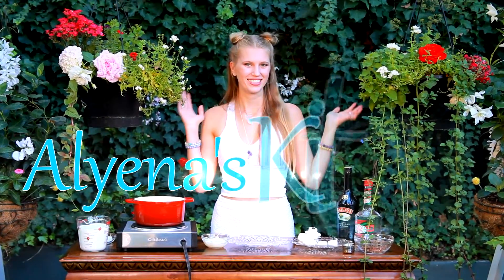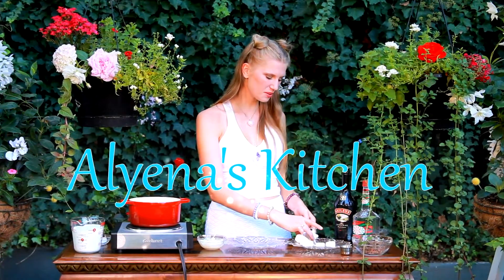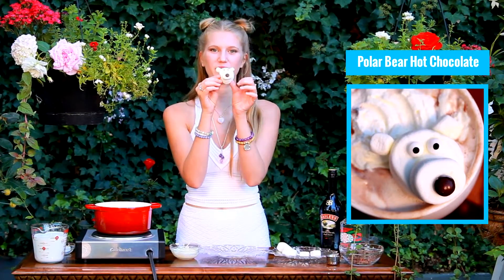Hello and welcome back to Alina's Kitchen, where today we're going to be making these adorable little polar bears. This is going to be for our boozy hot chocolate, or if you want to keep this kid friendly, just subtract the booze. Either way, they're going to be topped with these adorable little treats.